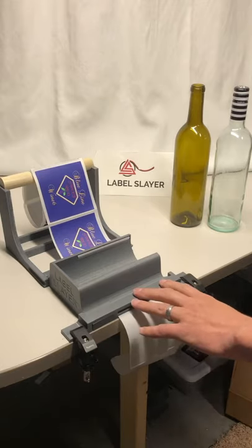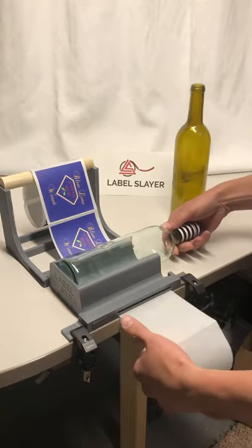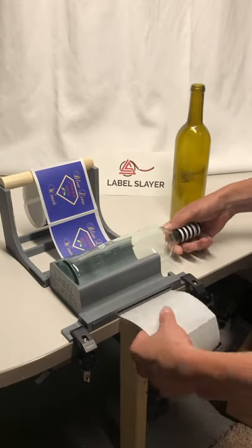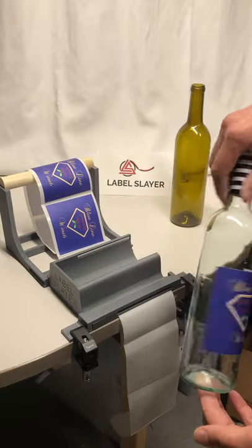Here's a quick video of the Label Slayer being used on standard 750 milliliter wine bottles. Put the bottle in, pull on the back while they rotate. Very quickly apply that label.